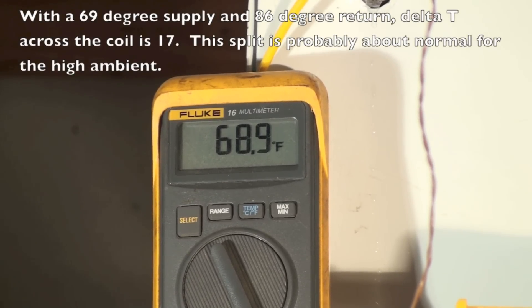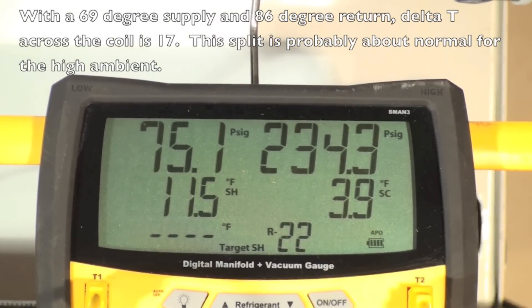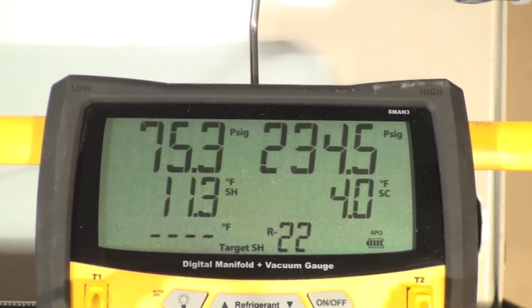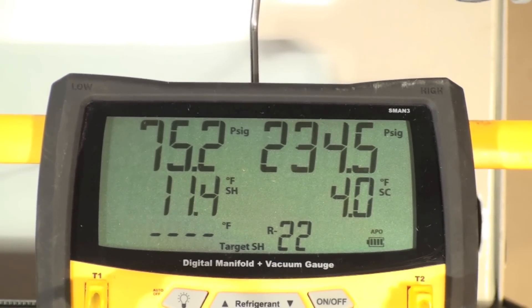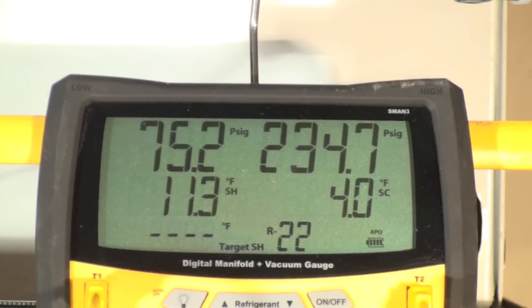This is our supply duct temperature and we're running at about 69. You can see your superheat is 11.4 and your subcool is 3.4. Probably that superheat is a little bit too low — it should probably be higher than that. When you do target superheat, we'll probably find that's a little bit off.